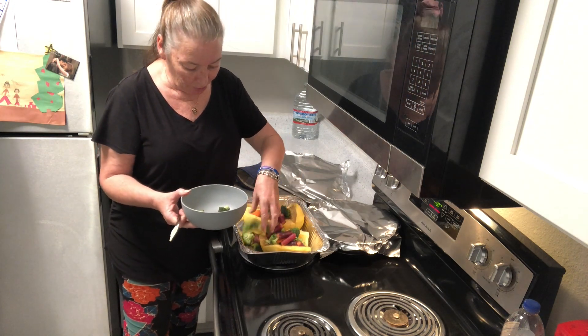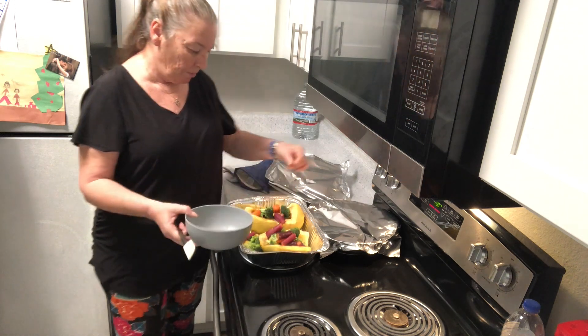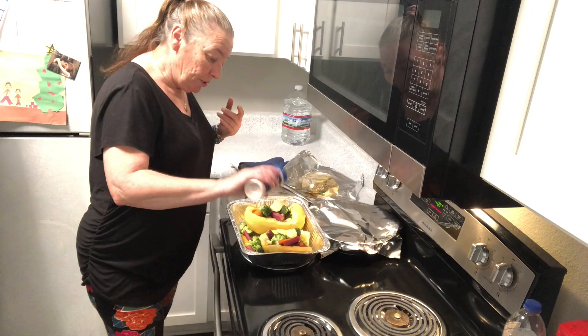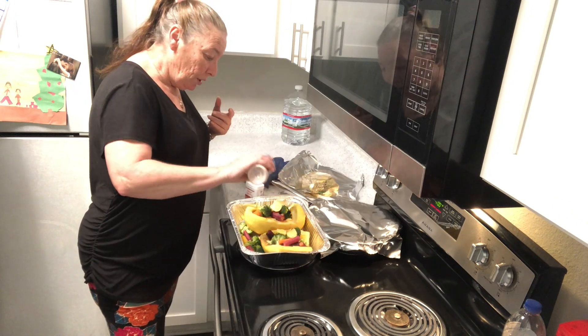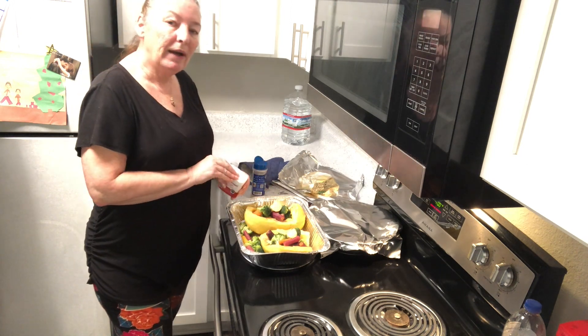Putting in broccoli and carrots, and I'll put some broccoli and carrots on the side too. I'll add a little more butter, a little more salt and pepper. Now this will have to cook for another half an hour.